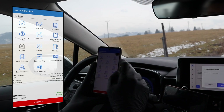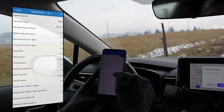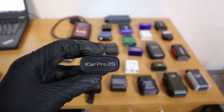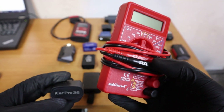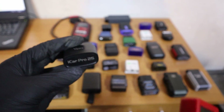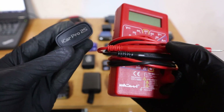The Car Scanner ELM app lets you read fault codes from the engine and read live data. If you want to diagnose problems in your engine, the easiest way would be to get Car Scanner, this adapter, and of course a digital multimeter. If you know how to use a digital multimeter and you can read engine live data and understand them, even a simple toolkit like this can be enough to diagnose any engine problem.